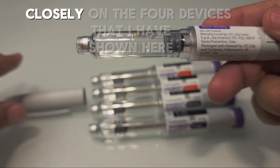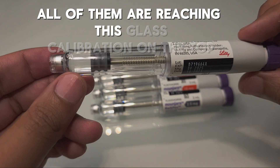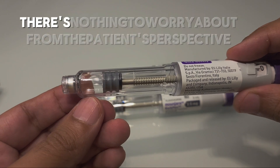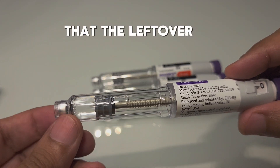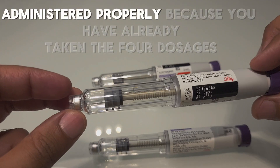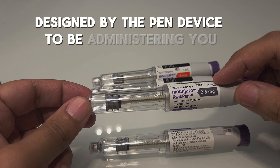Looking closely at the four devices I have shown here, all of them are reaching this glass calibration at the top, suggesting that the four doses have already been consumed. There is nothing to worry about from the patient's perspective — the leftover fluid is not any leftover drug that has not been administered properly.